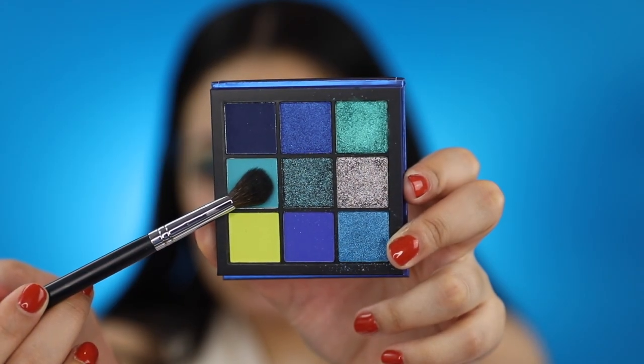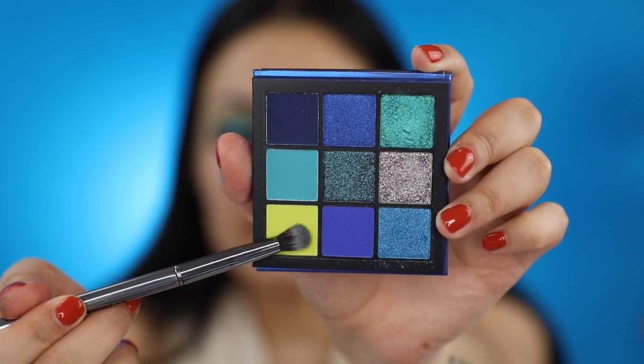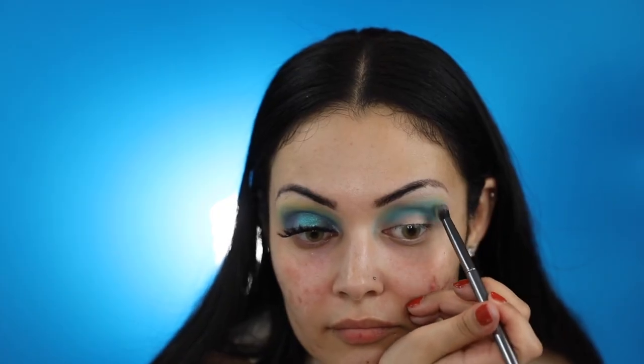I'll be picking up this shade with my Morphe M505 and applying it directly on my crease, blending it upward. With my Morphe G18, I'll be applying this lime green shade right above where I applied the blue shade.